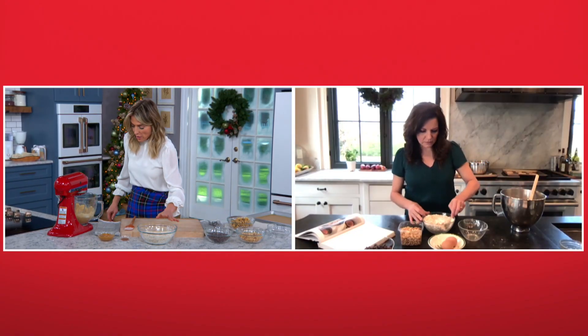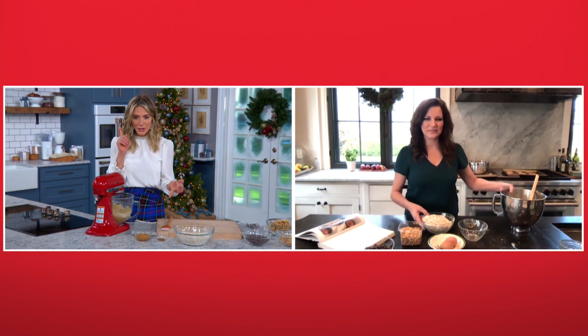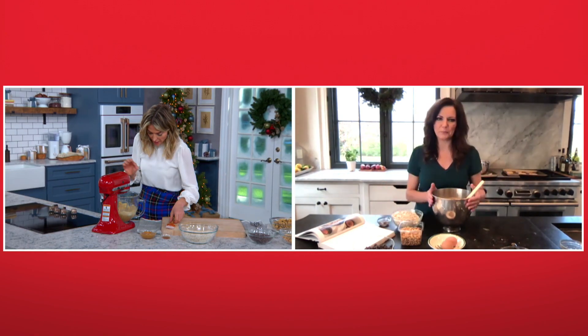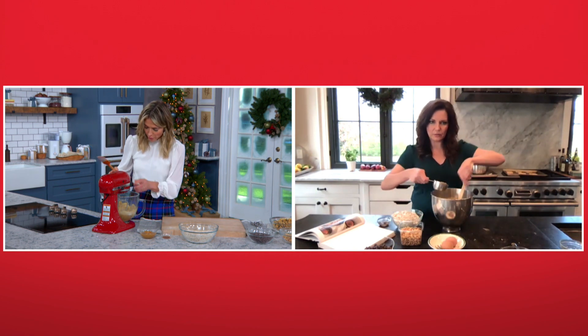So we have combined our dry ingredients. Now over here in the stand mixer, I put brown sugar, I put regular sugar, some butter, and some eggs, and I creamed them together. That's exactly right. And then to this mixture, we're going to add some peanut butter. Oh, so good.